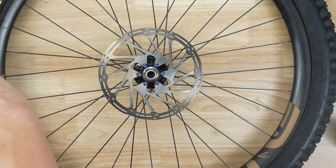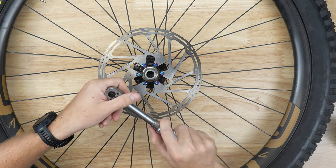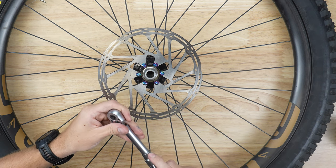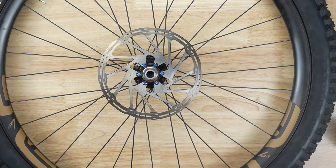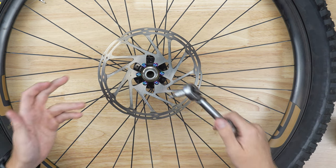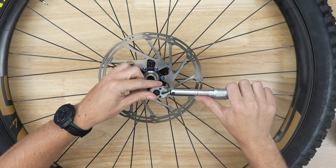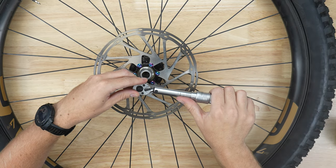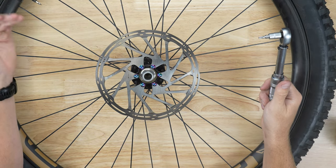Now we're going to grab out our torque wrench — the Burzman adjustable torque wrench available on our website. Everything that we're using here I'll have links in the description for you to find, including the rainbow rotor bolt kit. We're going to set this to 6.2 newton meters, because that is what is engraved on the outside of our rotor. Most rotors you will use 6.2; however, it is a good idea to check how much torque your rotor asks for from the manufacturer. Now we're just going to go in a star pattern, giving these all a tighten until it clicks — one, two, three, four, five, and six. If you'd like, you can go over them again one more time to make sure that they've all reached torque.